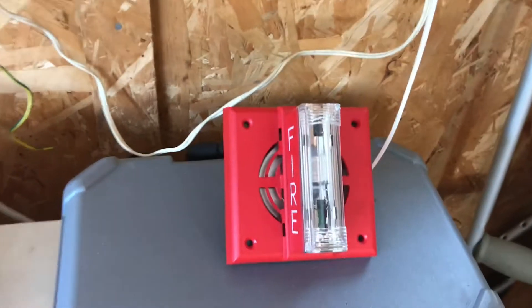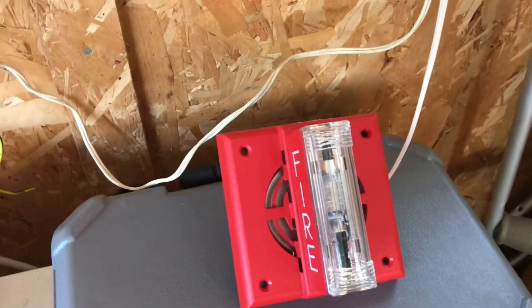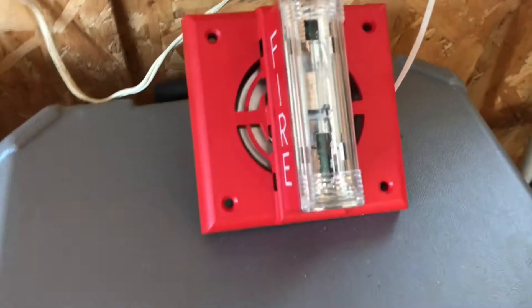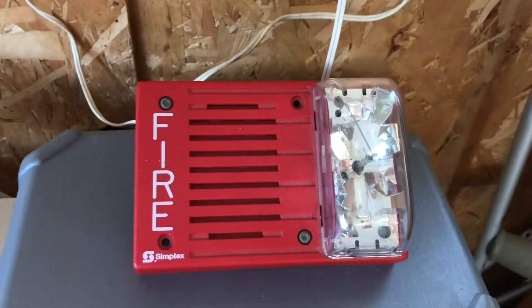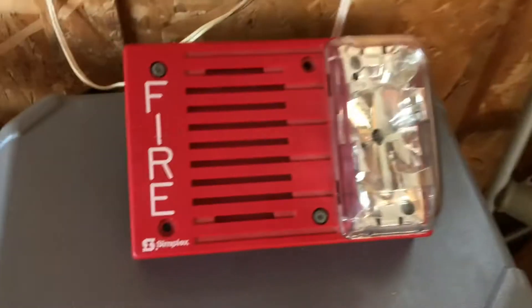Next up is my Gentex GMS. This uses a similar mechanism to this. And this is my Simplex 4903-9217, which has the same horn as the GMS.